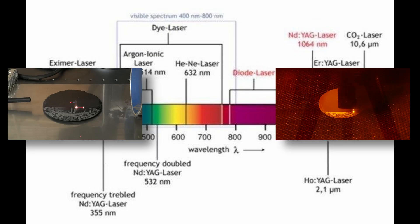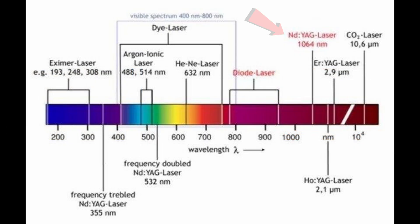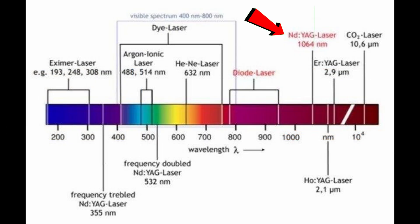Laser engravers aren't ranked by power or prestige — they're just different tools built for different materials based on the wavelength of the light they emit. Fiber lasers operating around 1064 nanometers are excellent for metals and certain plastics. CO2 lasers with a much longer wavelength near 10,600 nanometers are ideal for organic materials like leather, wood, and acrylic.